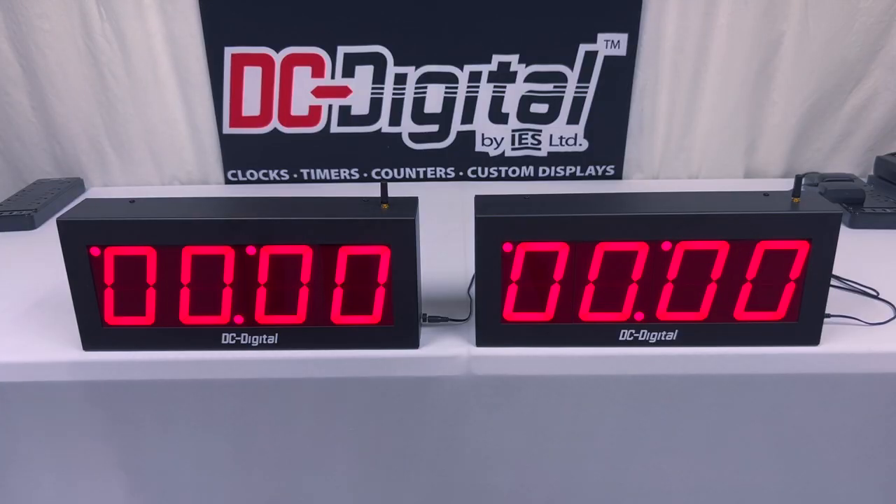Again, this is Ian with DC Digital demonstrating our DC40 UTW System W multi-function master secondary synchronized timer system. Thanks for watching — we'll see you next time.